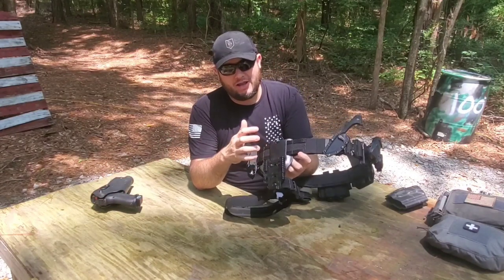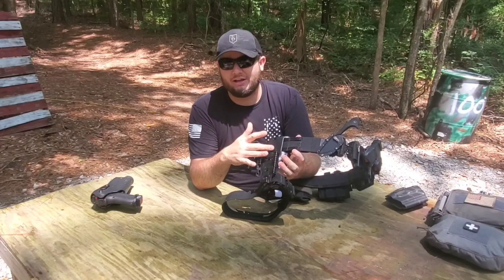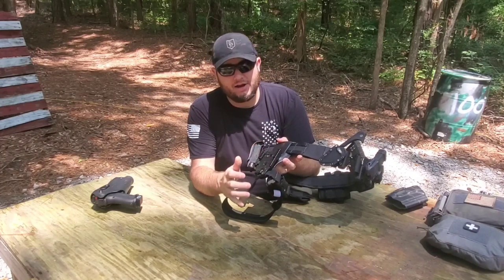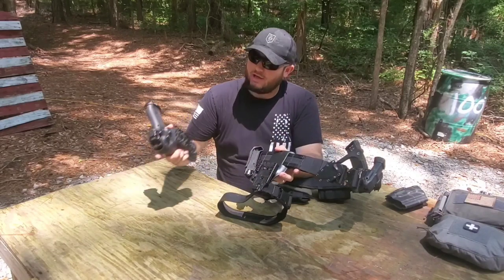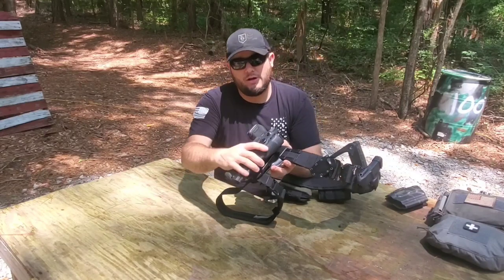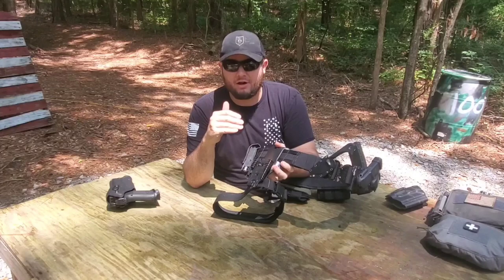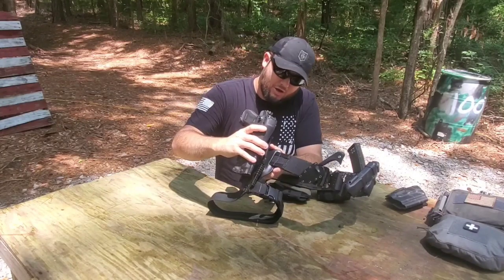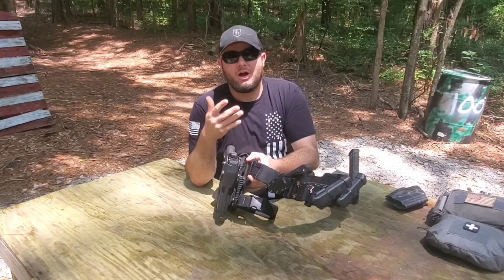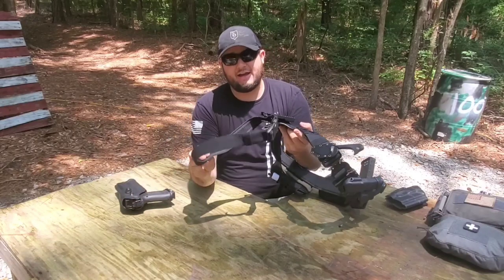I have my pistol mounted on a Safariland UBL — this is a mid-drop, which is my preferred setup. You can get lows or highs, but I think the mid gives you the best of both worlds. I also have a QLS setup here — the female side on the belt and the male side mounted on the back of my holster — which allows me to quickly drop that holster on and lock it in place. Adding this also acts as a spacer to offset the pistol slightly from the belt, giving you room for a full grip and helping it clear body armor.